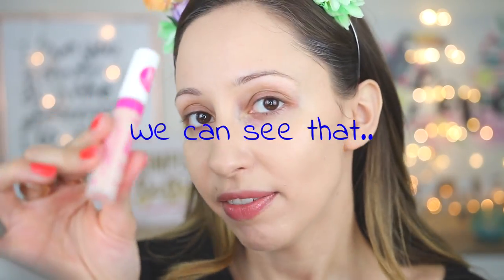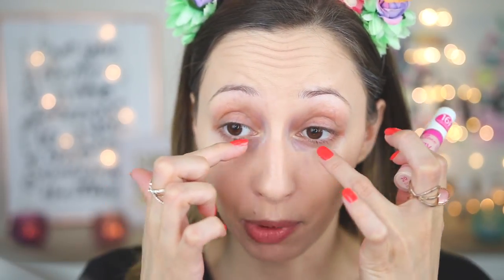I prefer medium coverage for my foundation — I don't mind if some spots, redness, or veins peek through, because this is my skin. For concealer I have the Stay All Day 16 Hour Long Lasting Concealer in Soft Beige, which isn't quite the perfect color for me. It's a little too pinkish, and for me concealer needs a peachy or yellowy undertone — pink doesn't cover my purple undertones. So I'll apply some on the back of my hand and mix it with my foundation.